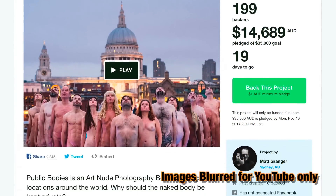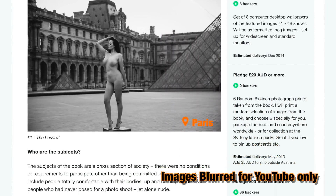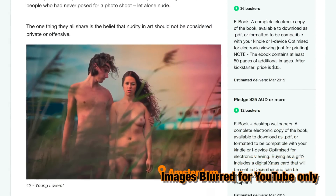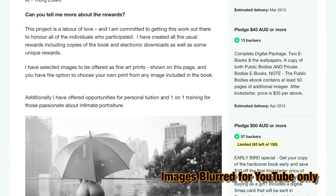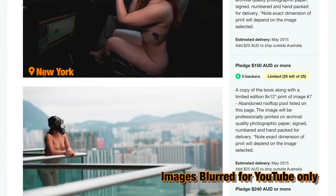Please take a moment to check out my second book, Public Bodies — art and nude photography shot in public places in dozens of cities all around the world. The link is in the caption below where you can find out the concept, more information, and pick up your copy. Now let's jump into the tips.